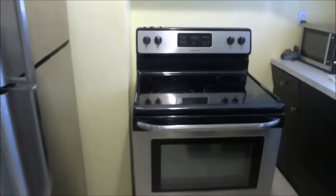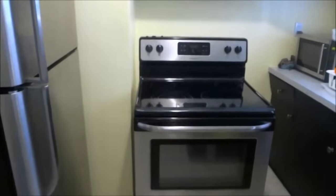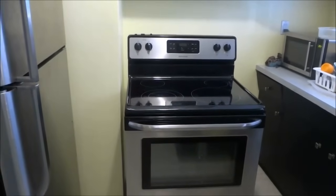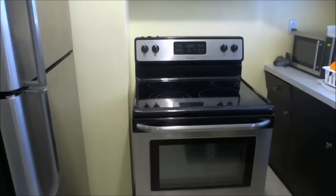And it is literally that simple. That is how you remove the oven door on a Frigidaire stove. That is all I have for you today. Thanks for watching.